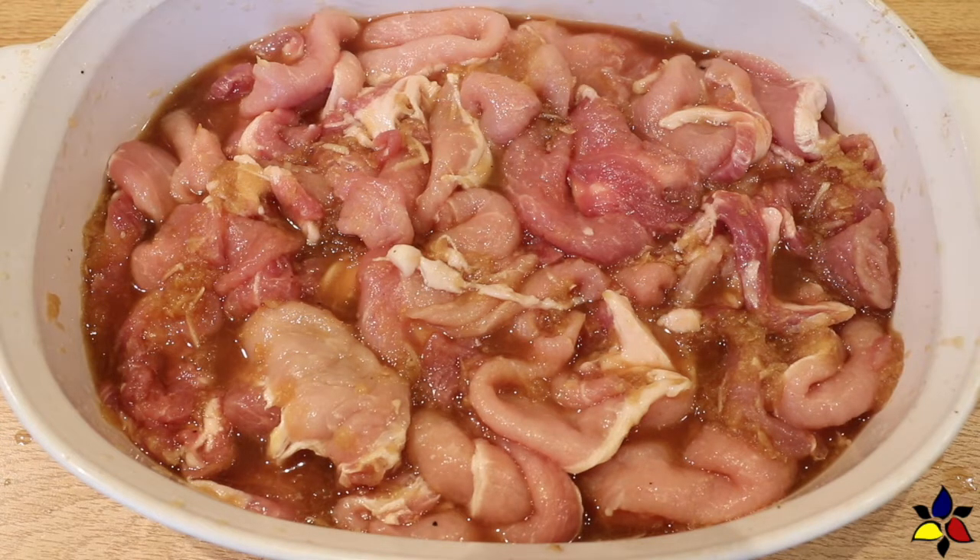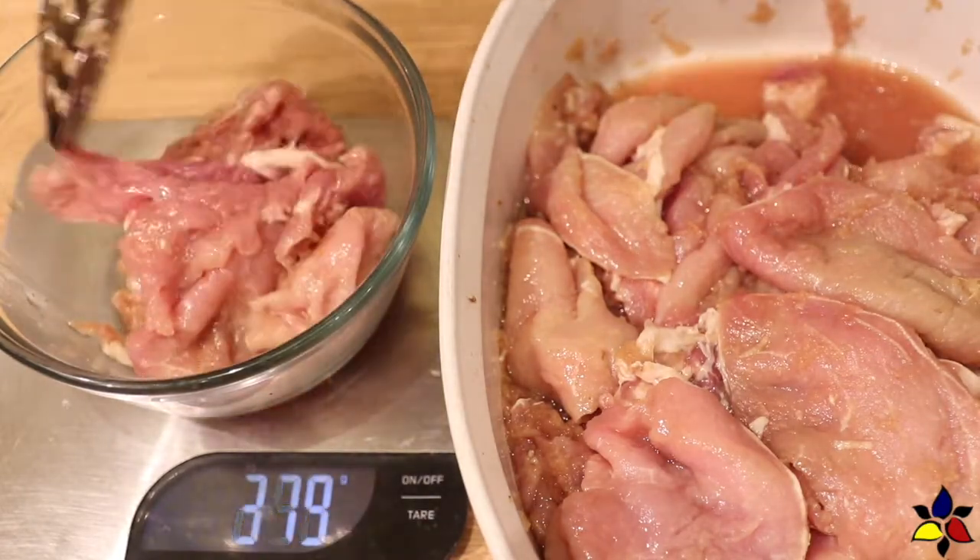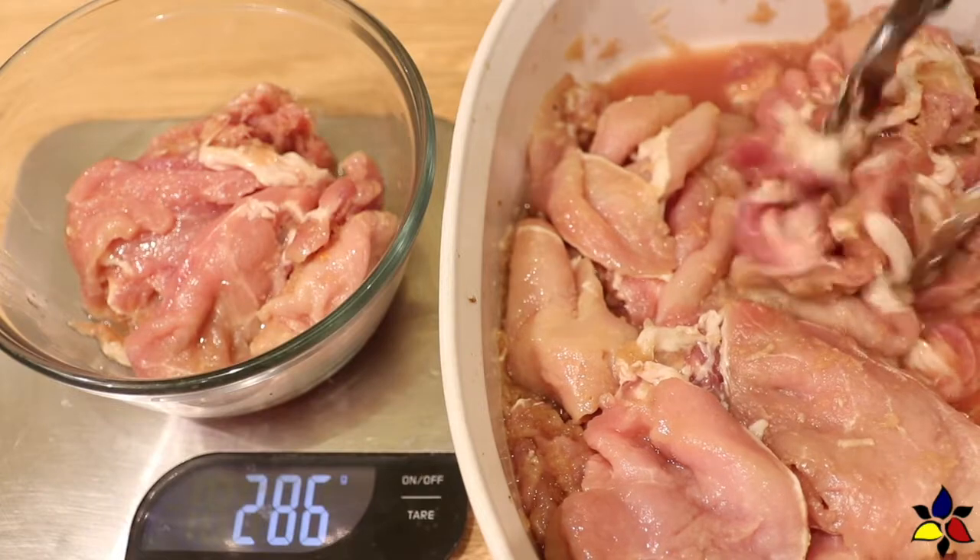In order to get the best enzymatic tenderizing of the meat and infusion of flavor, cover your bowl with cling wrap and put it into the refrigerator to marinate overnight. Remember to take your meat out of the refrigerator to allow it to get back to room temperature before you begin frying.